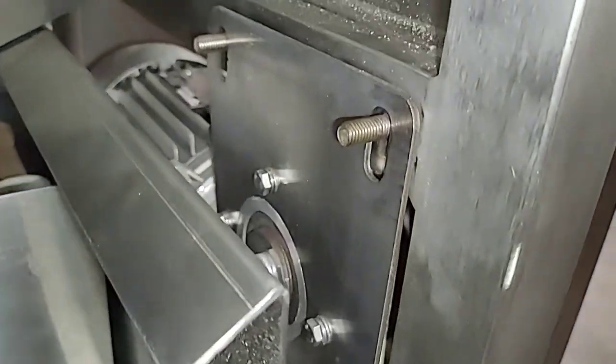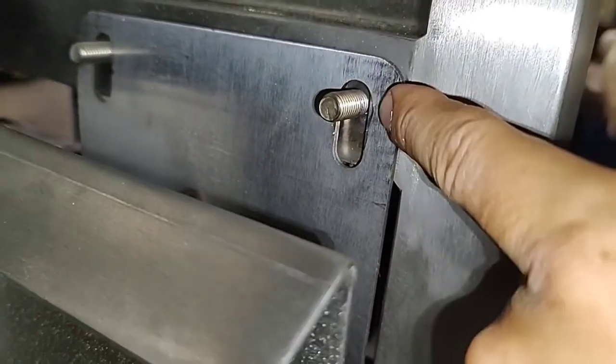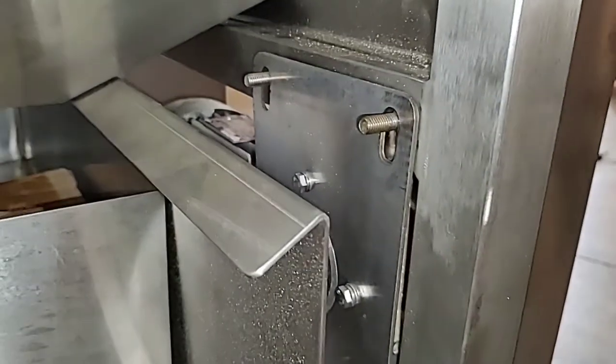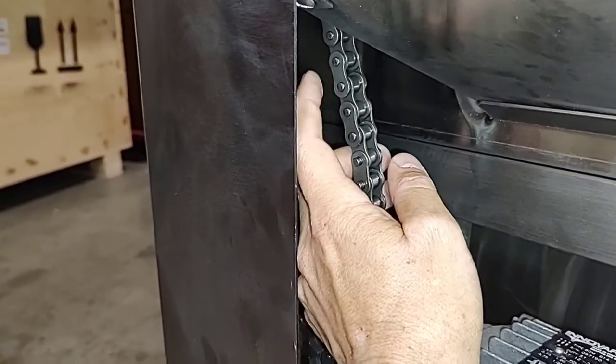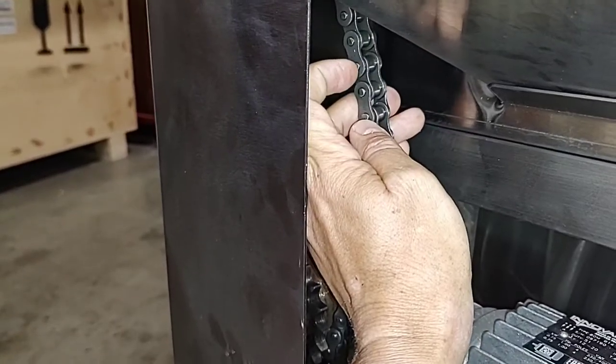But what if we have very little room to move it down to make tension and the chain is still too long? In this case you can just easily remove one, two, or three basic elements of the chain.